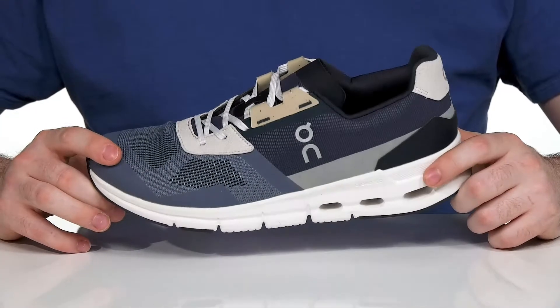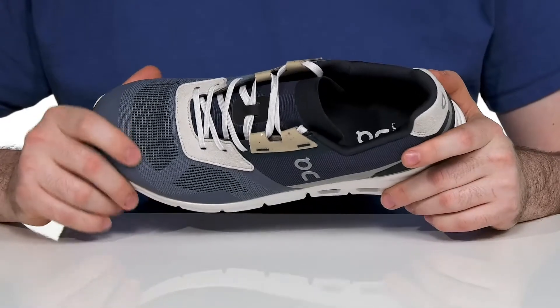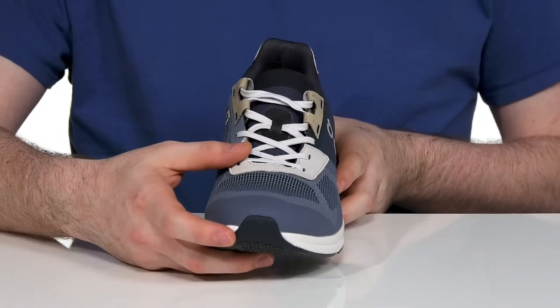The upper is made with some recycled materials using a mixture of mesh and textile, keeping it very breathable with those open square perforations, with a bit of suede and leather at the top to give it a more secure fit that stays strong.